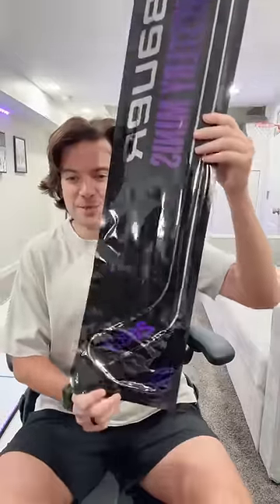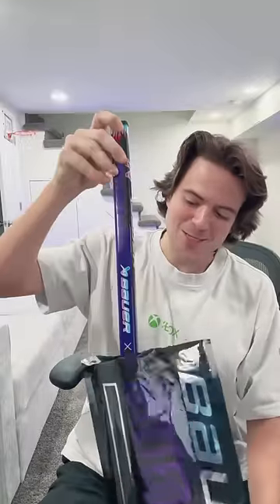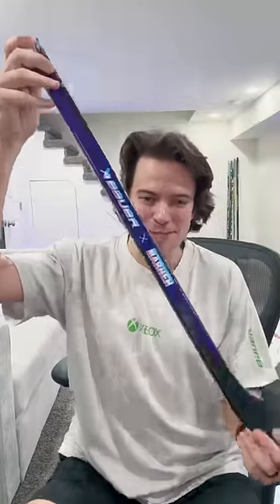Just got the brand new Bauer Mystery Minis. Let's pop this open and see what's inside. This has got to be the best one — the Nasher Official Mini Stick. Seriously, this is a dream come true. Let's give you a full review.